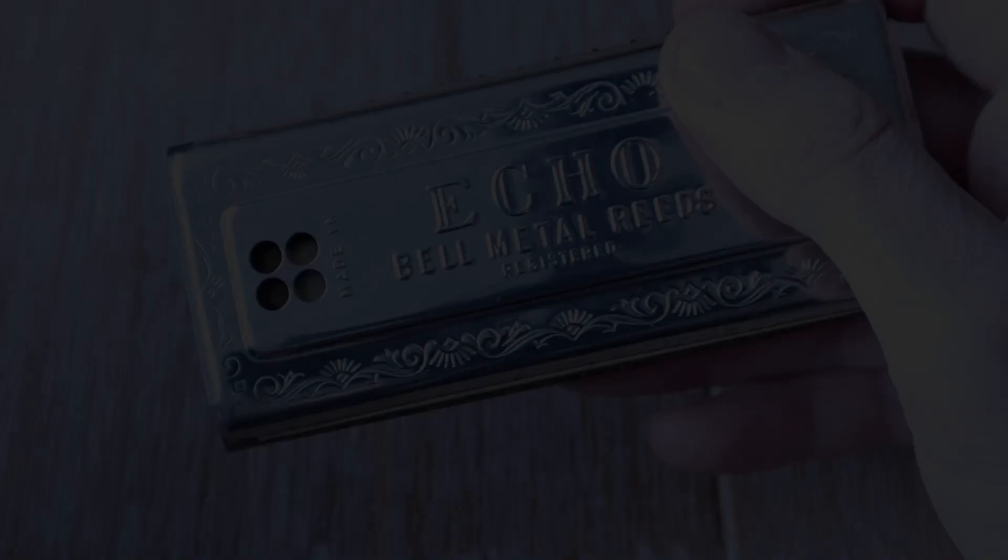It's well built, made in Germany, looks great, and is compact enough to fit in any pocket. Hohner Harmonicas have been around since 1896, so you know you're getting a quality instrument from a reputable brand.